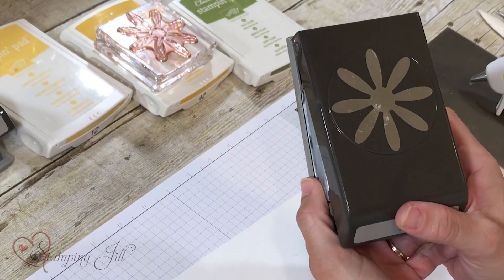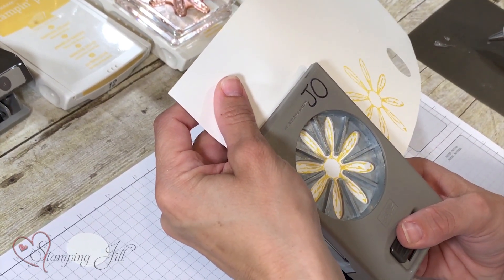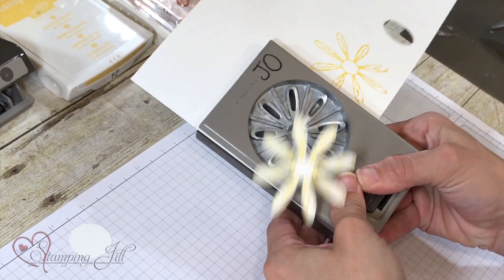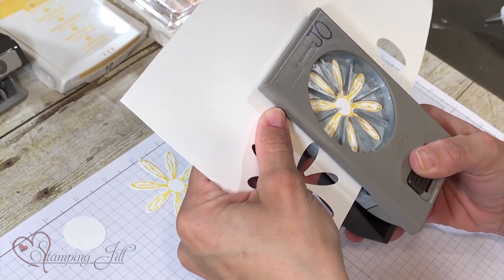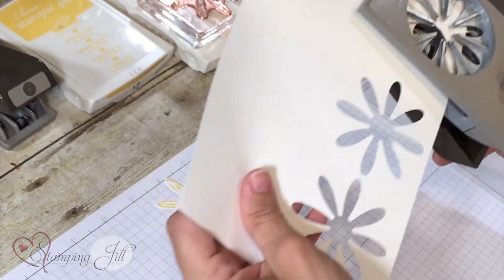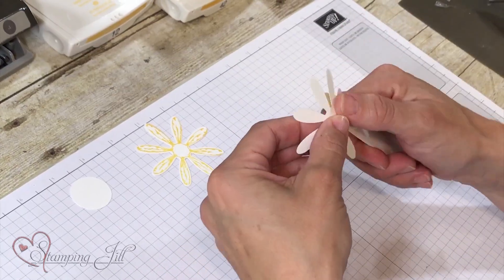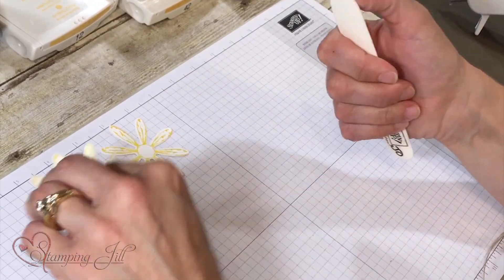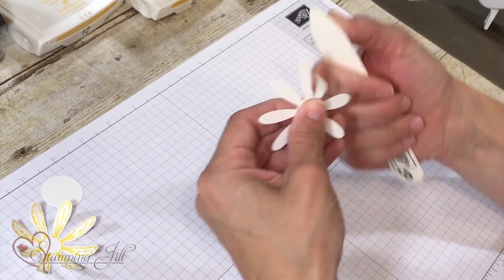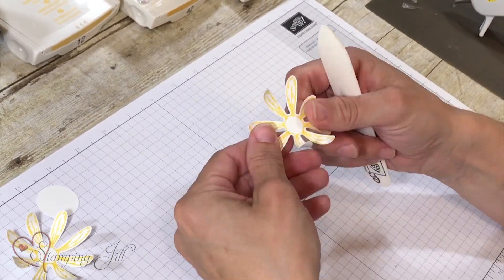We're going to take our Daisy Punch, turn it over so when we put our punch over our paper it's super easy to line up, and punch that out — punch out two. Next, take your bone folder and give these flowers a little bit of life by lightly curling up each petal. I love this stamp set — it's so sunny, and daisies are perfect to make you happy. The sign of friendship.